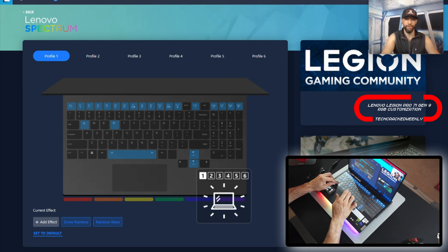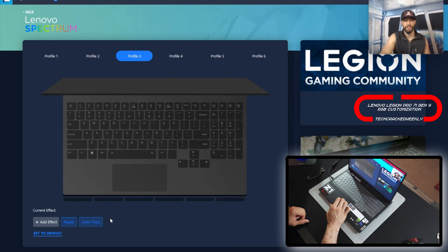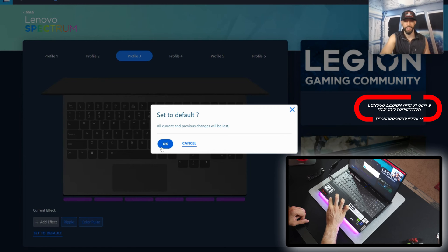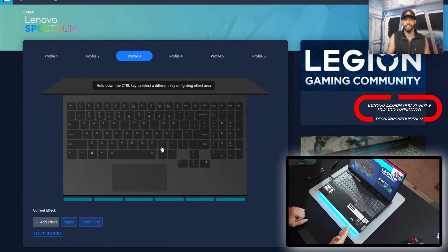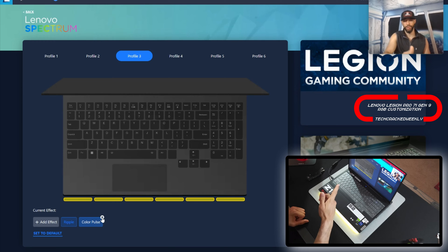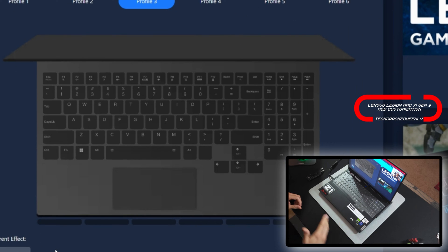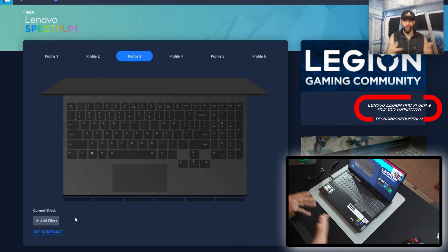Let's switch to profile three. If you have anything set on these profiles you can wipe them completely clean — first you can set to default, click OK and that brings it back to the default. You can also wipe everything by going to the current effect option and clicking the tiny X that pops up. Now, before we can actually customize, each key and each region is considered an effect unit, and you can customize each one individually, which leads to a large width of options.